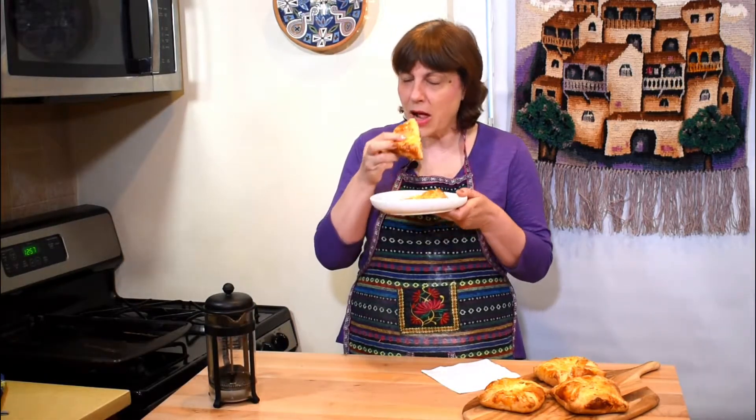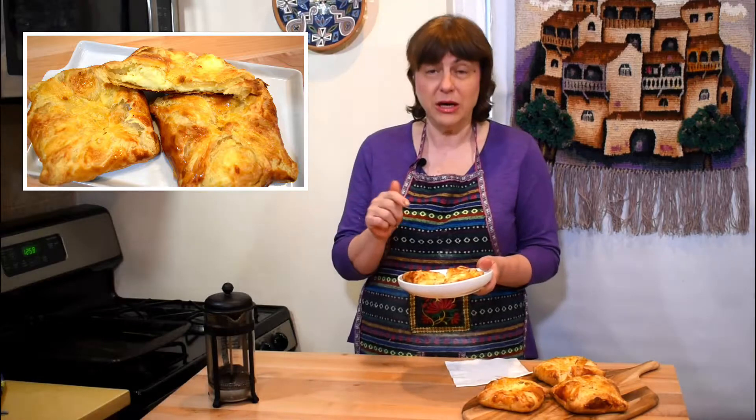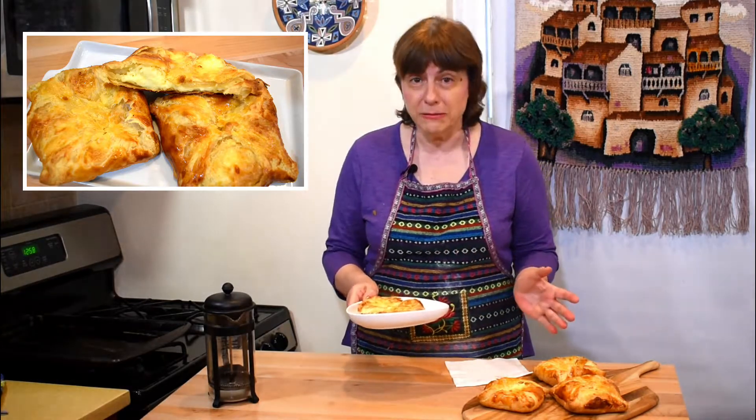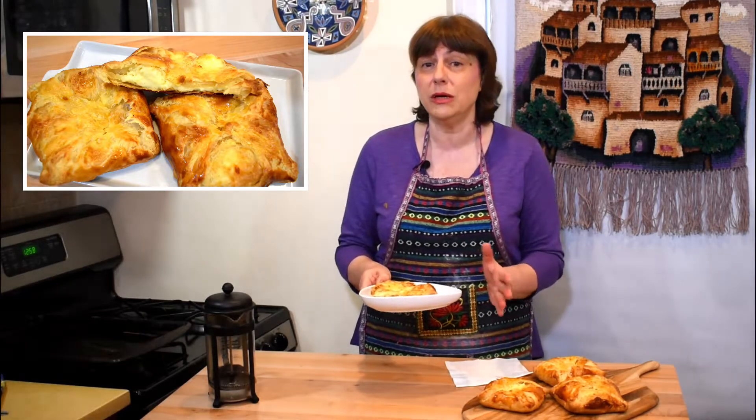I'll be enjoying them for breakfast — first I'll make some coffee and then have a bite. Delicious! It takes me back to memories of being a kid in school, going out for lunch with friends to buy Penovani Hachapuri. All children love them. So if you have children or grandchildren, this is an excellent snack for breakfast or lunch.